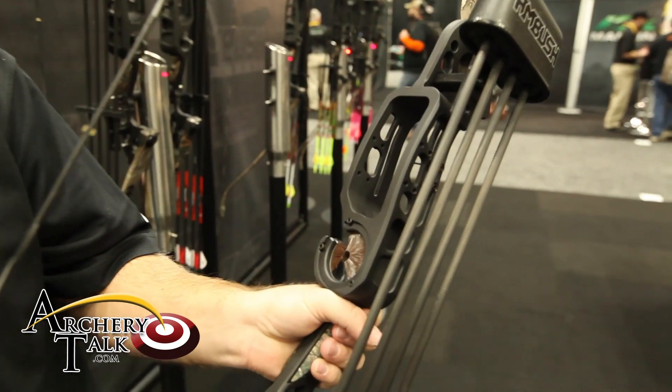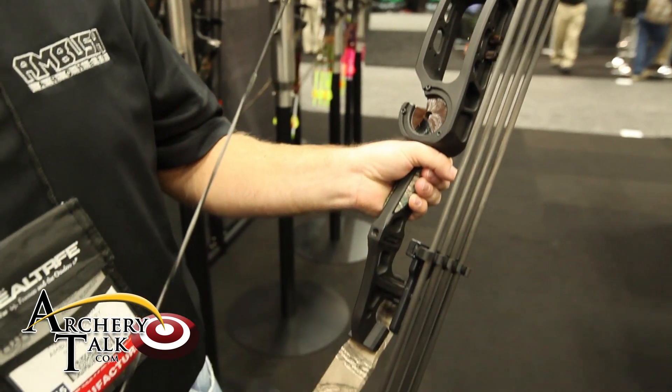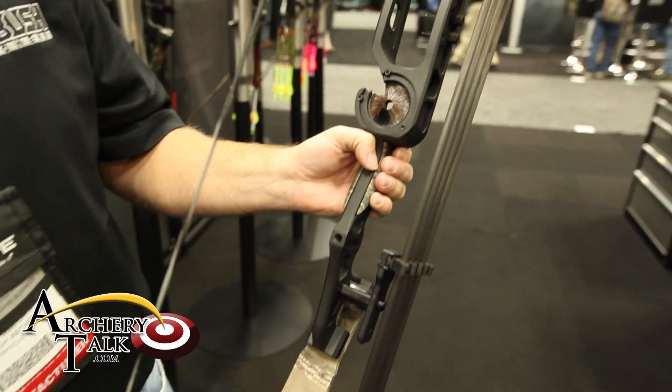Mike Osborne with Ambush Archery. Got the new Ambush AR365 — it's a very unique recurve design with a fully machined aluminum riser.